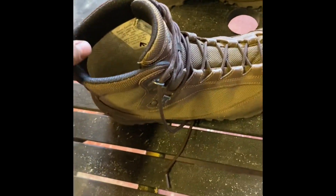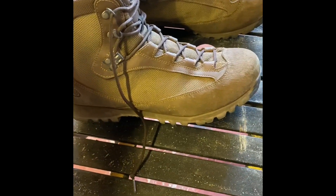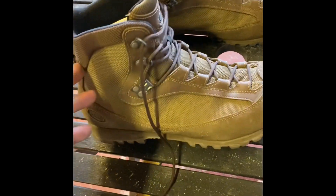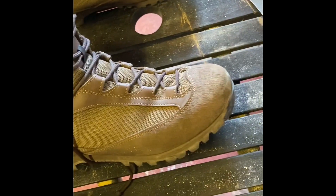These boots do come in a high-top version as well, but personally I don't really like them. I've moved from a high cut and now prefer the low cut. Each has its pros and cons, but the Aku low cut is my favourite at the moment.